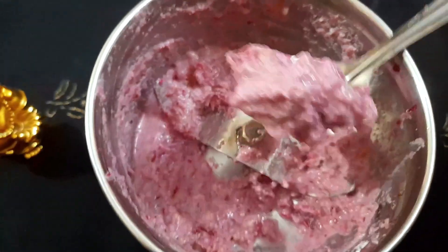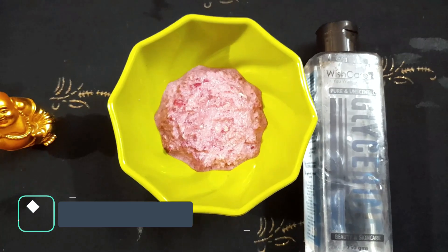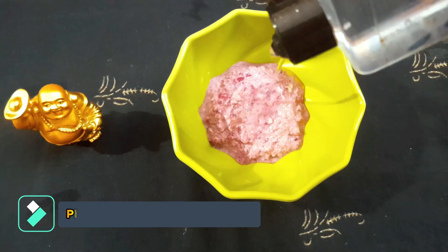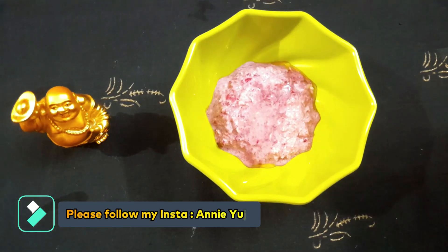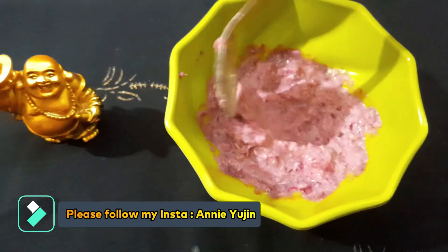I am going to put glycerin in here — 1 teaspoon of glycerin. It is very nice; it is also done with glycerin.